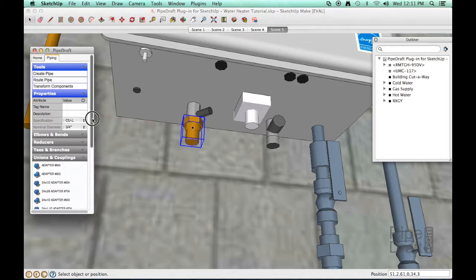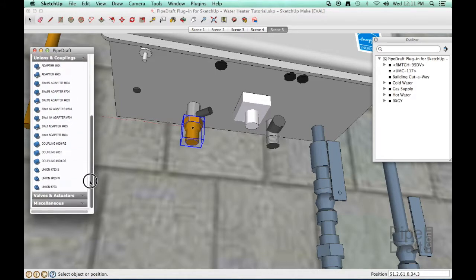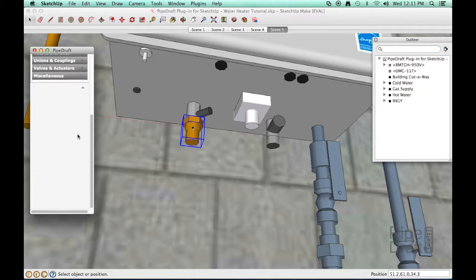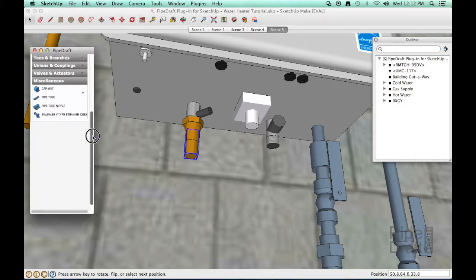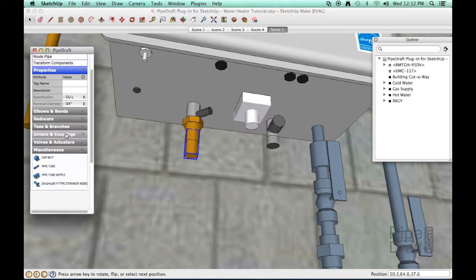Next, we'll insert a nipple onto the end of the adapter fitting. In this copper specification, a nipple is simply a minimum length of pipe — they're handy in tight situations like this. Next, we'll insert a solder joint union and another nipple.